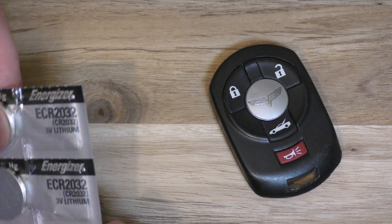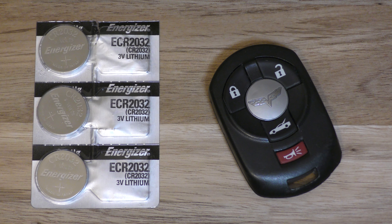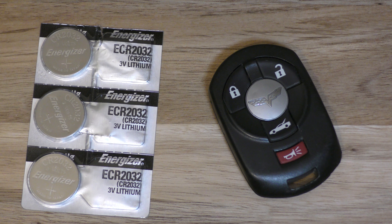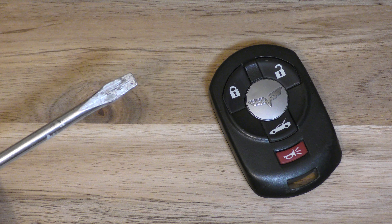Here's all you need to replace the battery. You need the actual battery — this takes a 2032, and you can get this off Amazon, it's about $3 or $4. The link is below in the description. And a flat blade screwdriver.